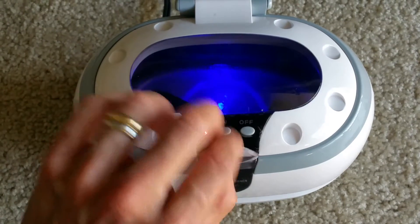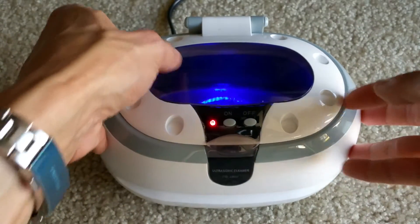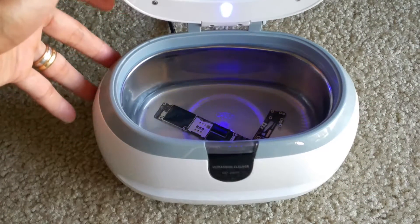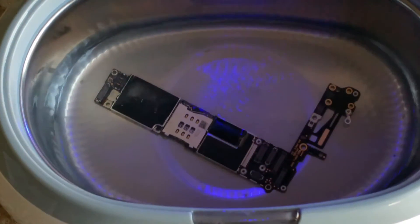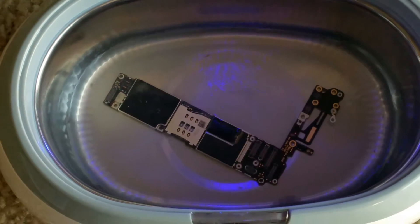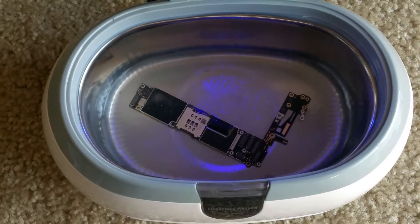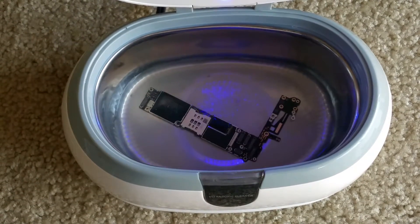Let me try to get the lid open real quick. As you can see, this is just vibrating. It's also on a timer for auto shutoff — so once it is finished and stops vibrating, the blue LED will stay on.